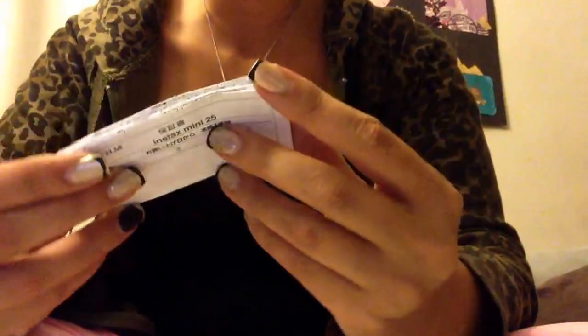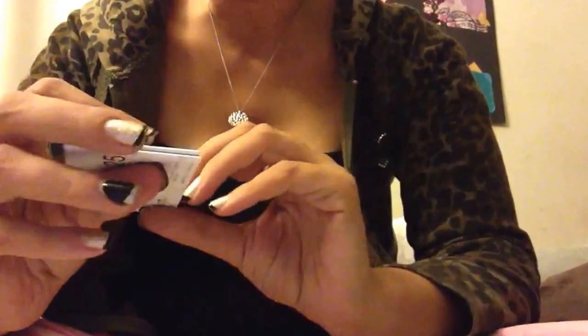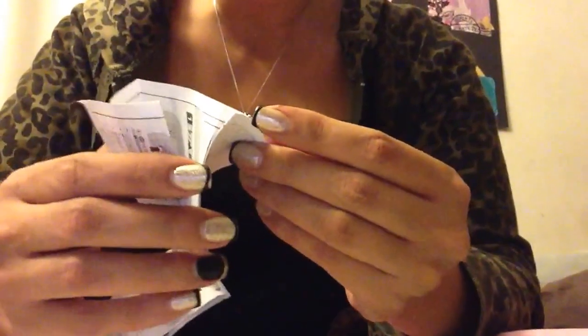These are the actual directions that also come in it, which — it says printed in China, so I'm guessing they're in Chinese. They're not in English, unfortunately, because you know how our instructions usually come with a few different languages. You kind of have to work around that, but it's pretty self-explanatory so it's not that hard.